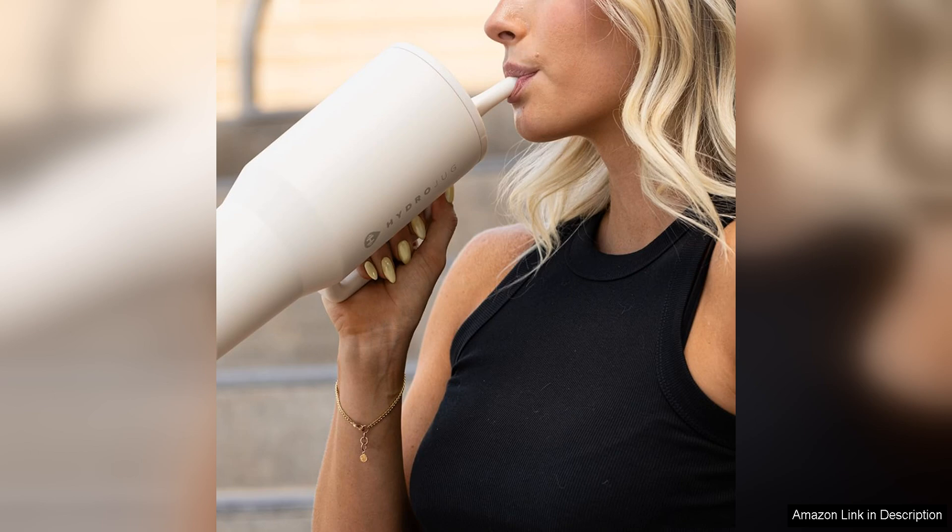Overall, I highly recommend the HydraJug Traveller for anyone looking for a reliable and stylish tumbler to stay hydrated throughout the day. With its large capacity, convenient handle, and simple flip lid, it has quickly become an essential part of my daily routine. Whether you're heading to work, the gym, or just running errands, this tumbler is a must have for staying hydrated on the go.